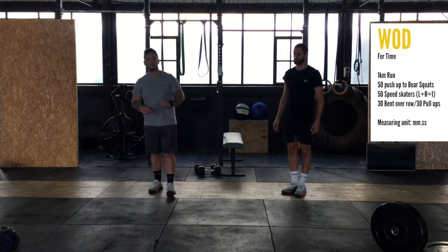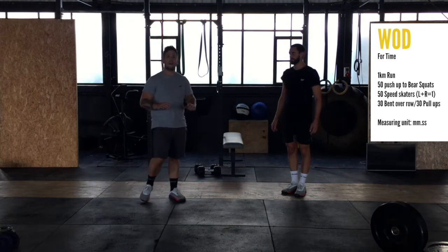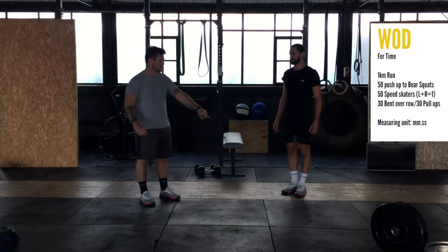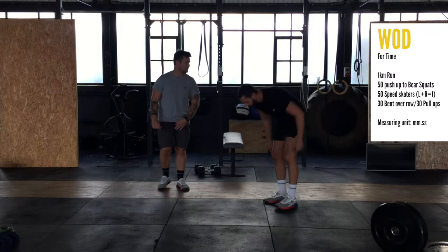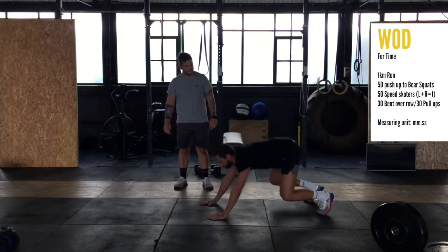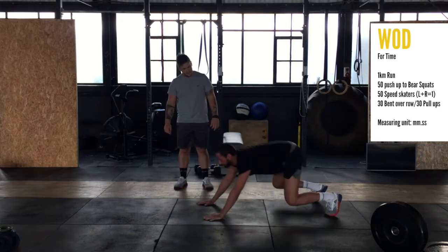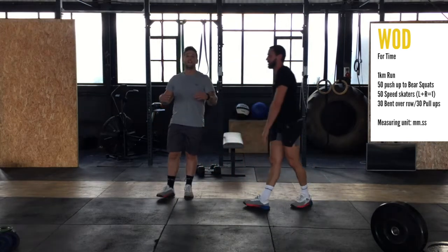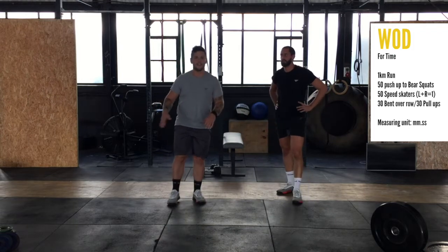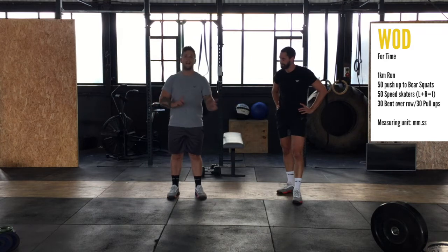Then we're going to go into a push-up into a bear squat — a movement we've used once before. We start in the push-up position, Chris will do a push-up and then shoot himself back into a squat. Really nice burner this one. It's going to attack the legs, attack the arms — full body.